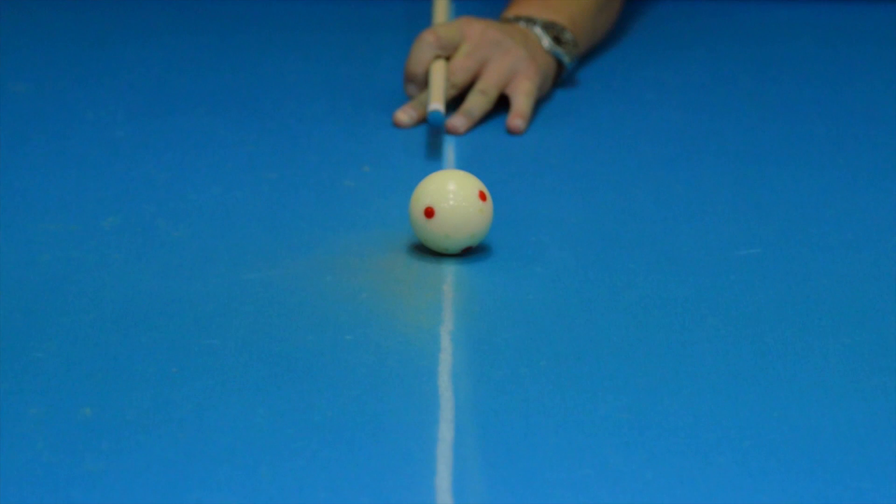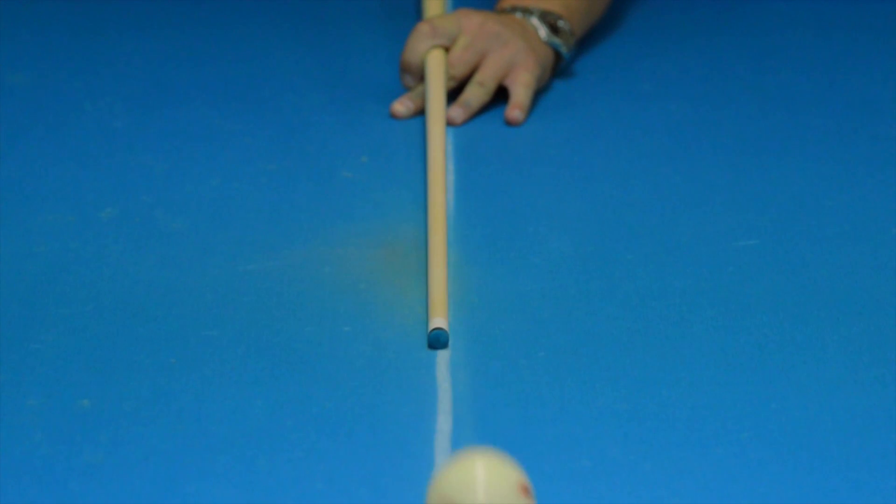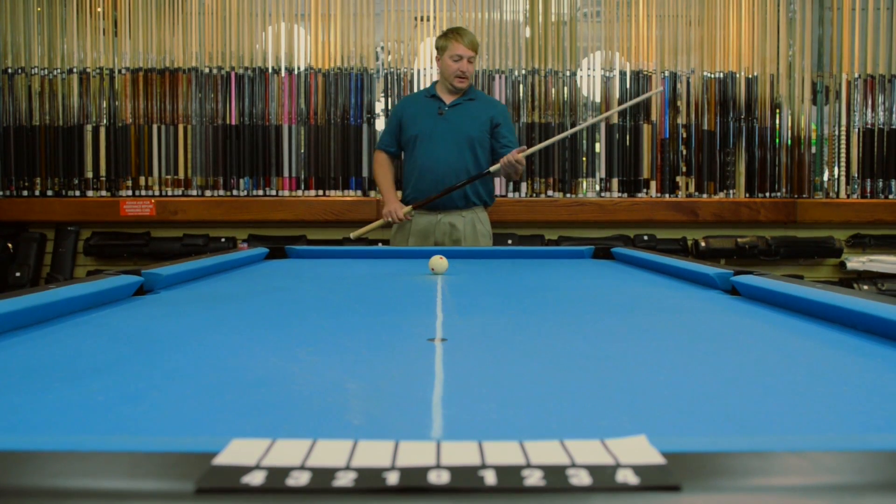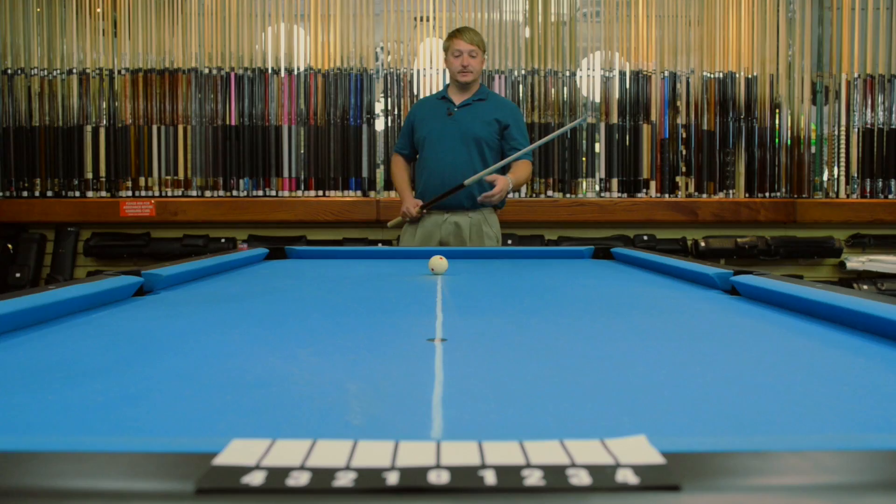This shaft does get out of the way of the cue ball well. It comes off really smooth, definitely has low deflection. The venom shaft is a great shaft and it feels really well. It's a solid but soft feel to it.